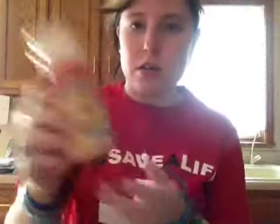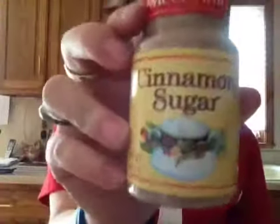And then you're going to take cinnamon sugar — camera's over here — and you're just going to dump as much as you want on it. And it's really tasty. I hope you guys like my afternoon snack. It's not real healthy but it's tasty. Enjoy.